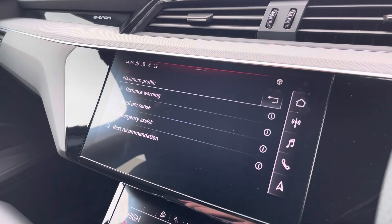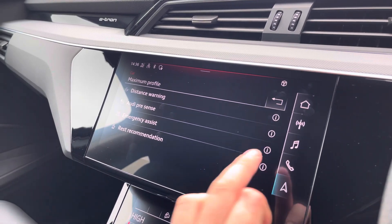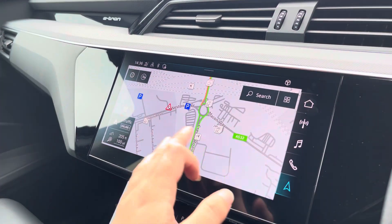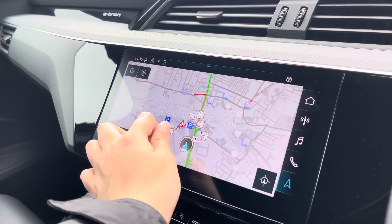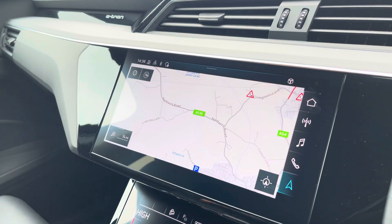Moving across, we have a maximum distance warning, Audi pre-sense, emergency assist, and rest recommendation on the driver assist. And with this being a touchscreen, the satellite navigation system is extremely easy to use, allowing you to easily zoom in and out of the maps, providing you with quick and easy navigation guidance.